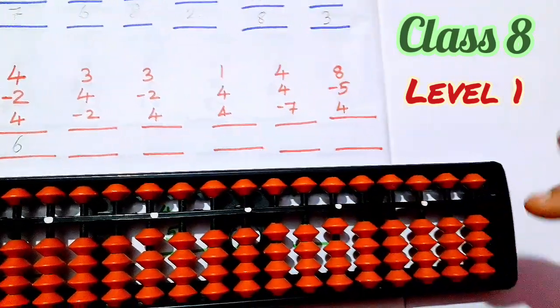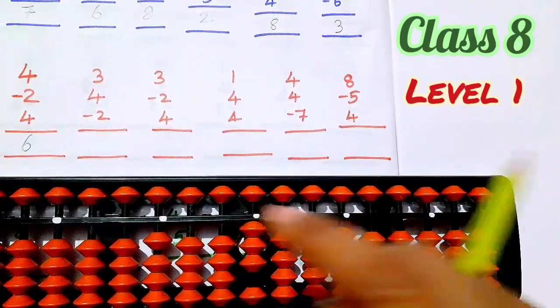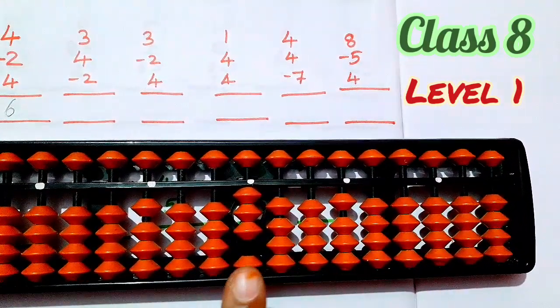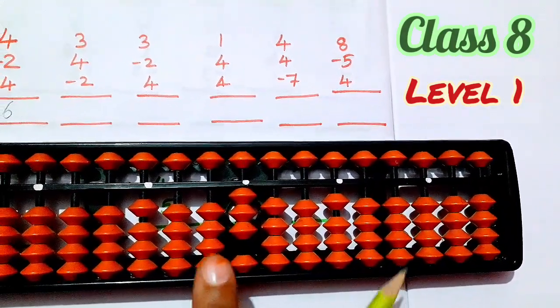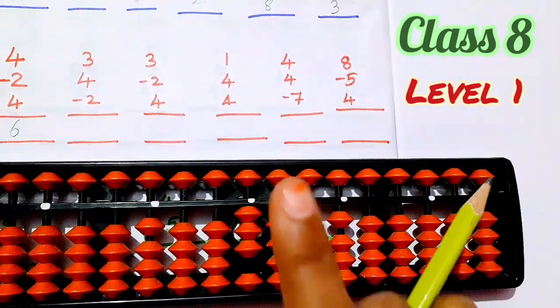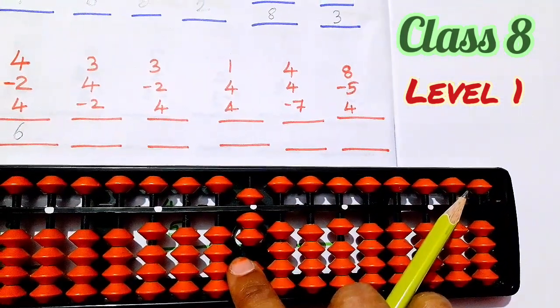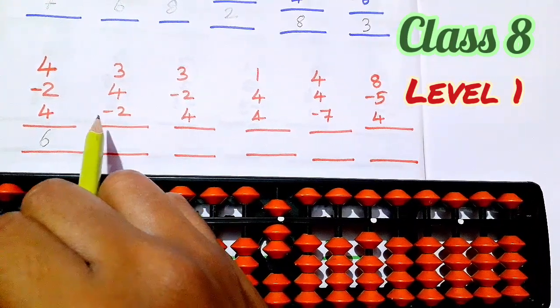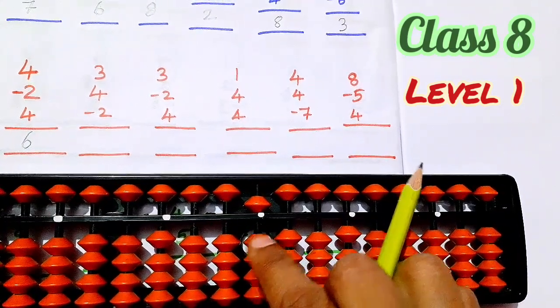Next, number 3 — 1, 2, 3. Next, 4. Students, now next number 4 means you have to add 4. First add 4. Next, 2. So again, number 4. Less 2. Now 1, 2. Set 1.